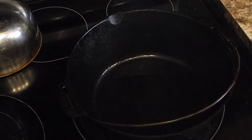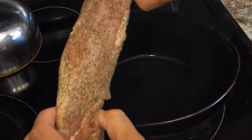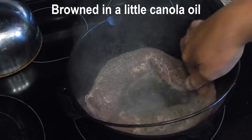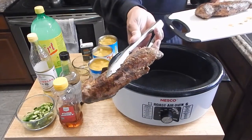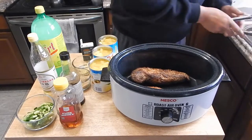Right now I'm using a Dutch oven — you can use a skillet, whatever — but I have it screeching hot. I have my tenderloin coated with salt and pepper and we are going to brown this on all sides. It should only take about five minutes. So now I've browned our pork on all sides and we're going to go ahead and throw that in our crock pot.